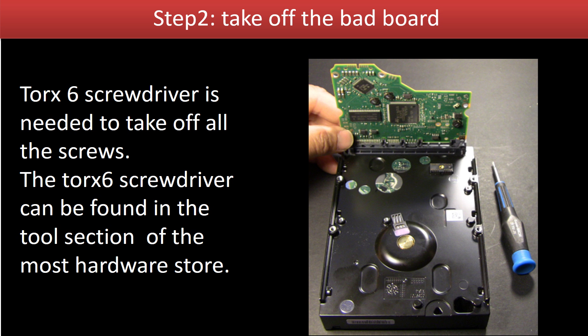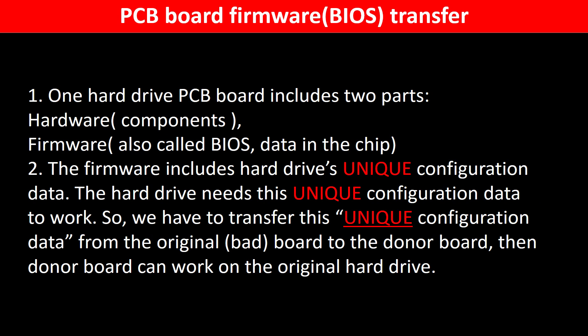Take off the bad board. Why do we have to do the PCB board firmware transfer? Because for this model hard drive, one PCB board includes two parts: hardware and firmware. The PCB board firmware includes the hard drive's unique configuration data. The hard drive needs this unique configuration data to work. So we have to transfer this unique configuration data from the original board to the donor board. Then the donor board can work on the original hard drive.